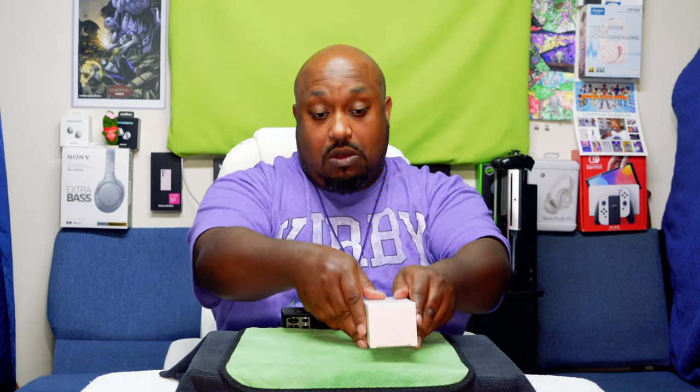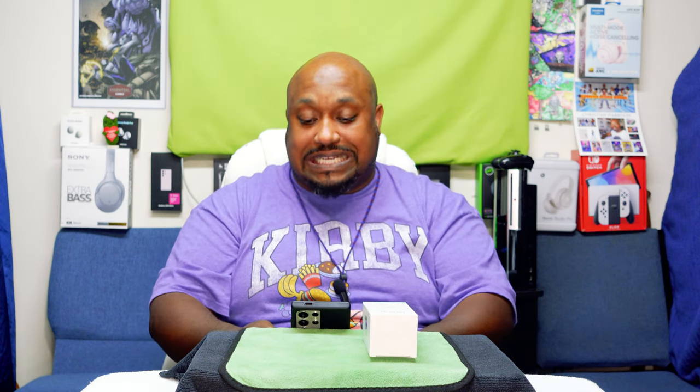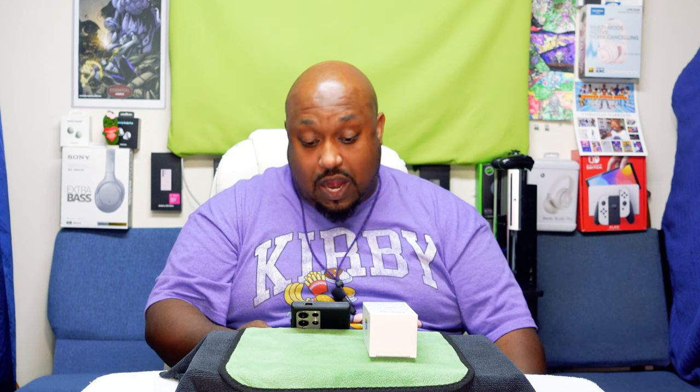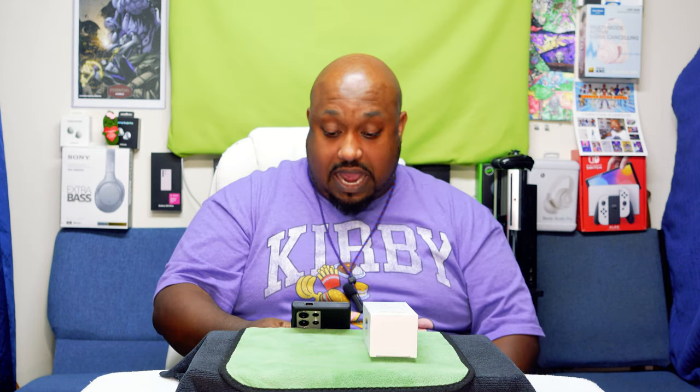It can charge up a lot more than a normal power bank, which is probably 22 to 30 watts. This one is actually supposed to be able to charge up a small laptop and more power-hungry devices. It's the Mokin 65-watt power bank with built-in USB-C and Lightning cables, four outputs, PD 3.0 fast charging, smart digital display — compatible with MacBook Pro, Air, iPad, iPhone 15, 14, 13 series, and Samsung.